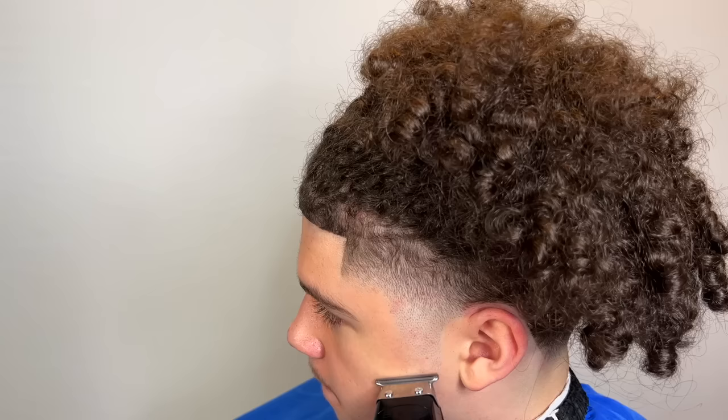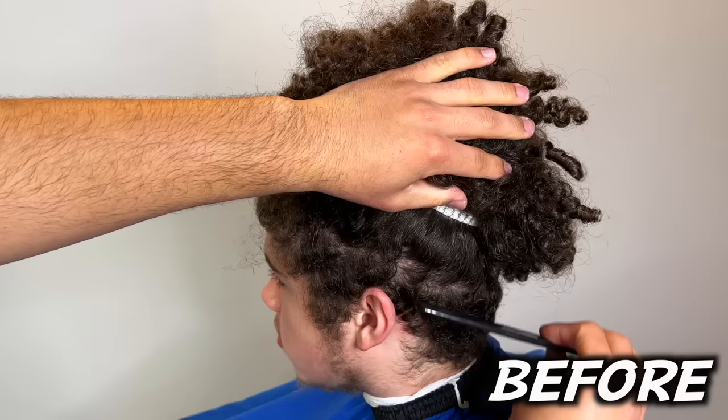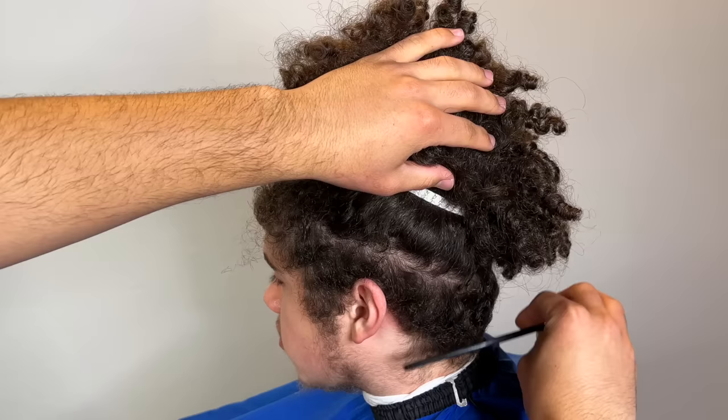Now we're using the shavers to go against the grain since we're not going to be using the razor — that's a perfect alternative. This is how my client came in, rough, wolfing for like two to three months, and this is how he's leaving. Make sure you guys like, comment, subscribe, follow me on TikTok and Instagram at TheFourthKen. It's your boy Four, I'm out. Peace.